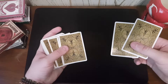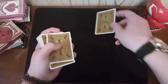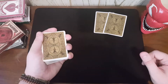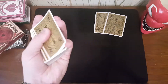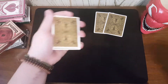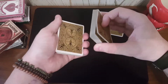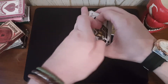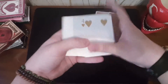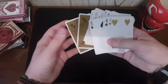Keep holding that pinky break underneath the kings. Take these two kings and place them down, mentioning that the red kings are going to find the card that the spectator chooses. You have your pinky break underneath the two red kings. Transfer that to a thumb break. Break off half the cards from the bottom, flip them over and place them on top, then take the rest, flip them over and place them on top. That creates a situation where all the cards are face up except for the two red kings at the bottom.